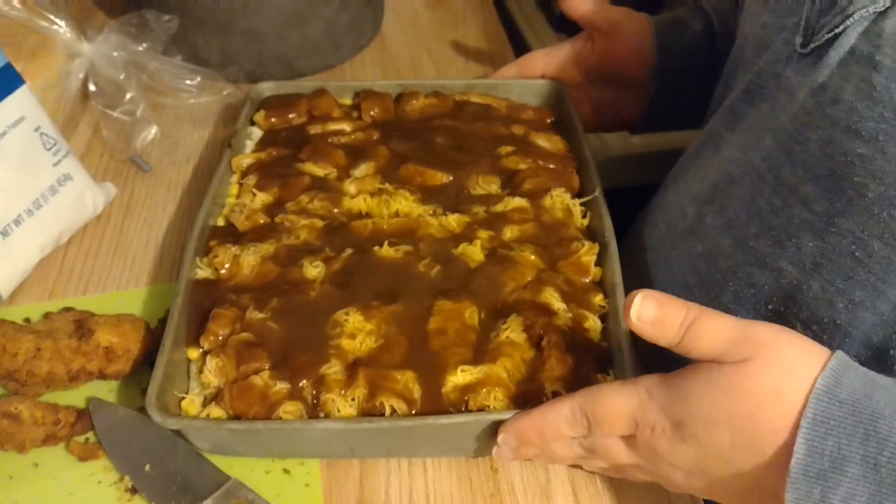We're going to put this in a 350-degree oven for 20 minutes as the recipe says, and then we'll try it out — we'll be back in 20 minutes!